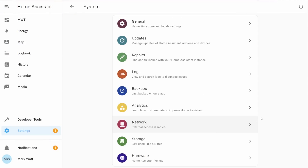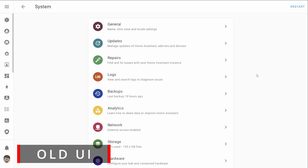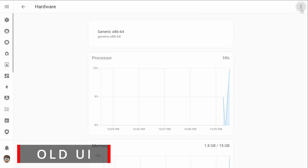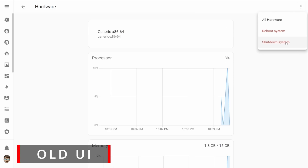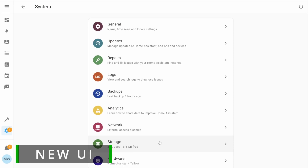This month there seems to have been a really big focus on the UI and there's been lots of changes to the UI that's changed a lot of things that we know in Home Assistant and redesigned a lot of others. One of the first and most obvious ones that you'll see is the new Windows XP-esque turn off screen. So you're no longer going to have to go hunting around for the option to actually reboot Home Assistant, and this option is now actually featured as a small power icon in the top right of the system screen.